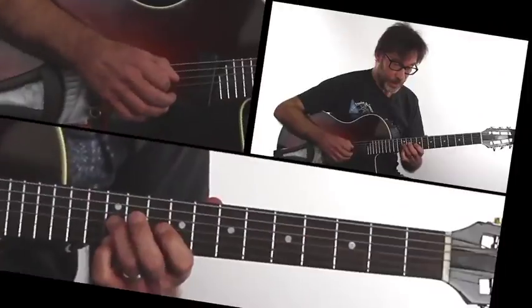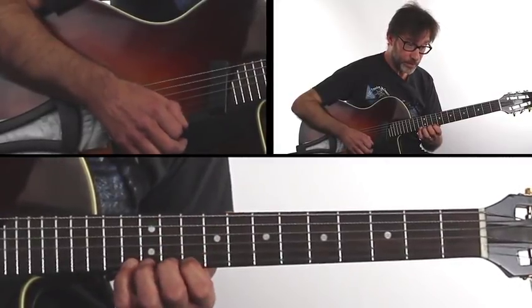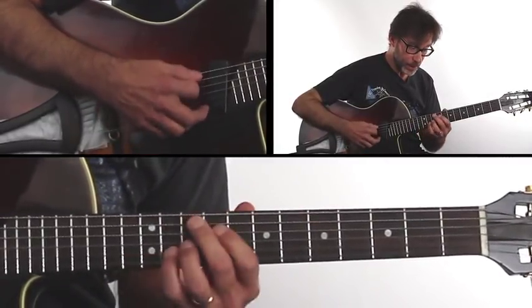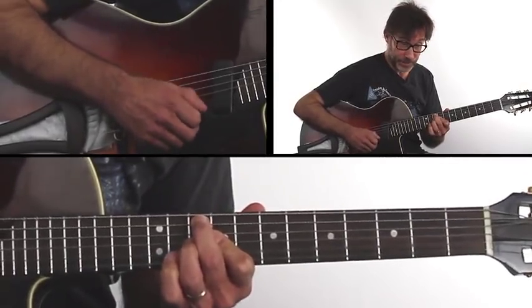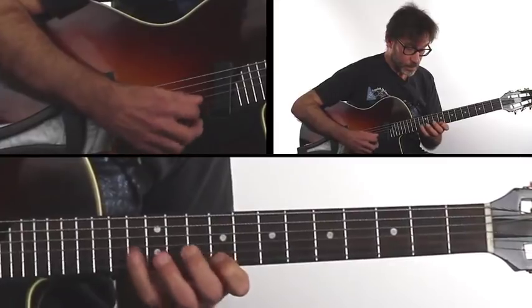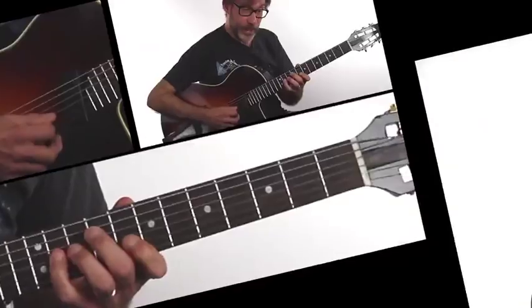I perform each riff four times through, and then I break it down in detail, note by note, so you really get a solid understanding of why the riff sounds so good. It starts on the 3rd, the high F, and goes all the way chromatic right down, and we're going to utilize the sharp 9 and flat 9 sounds, and back to the chromatic.